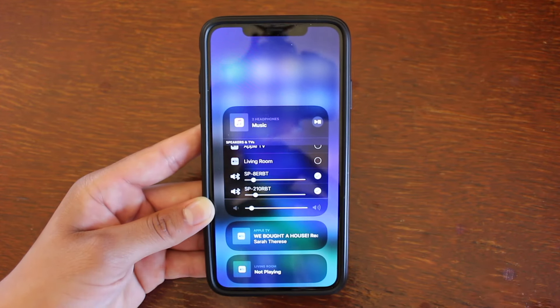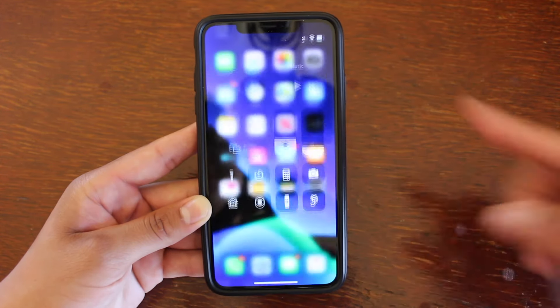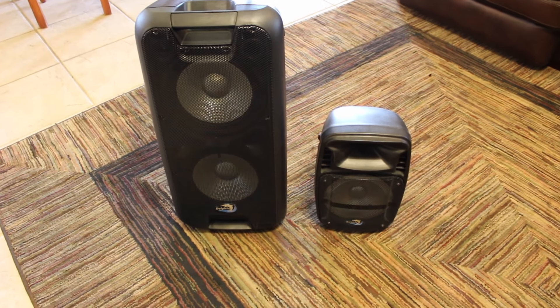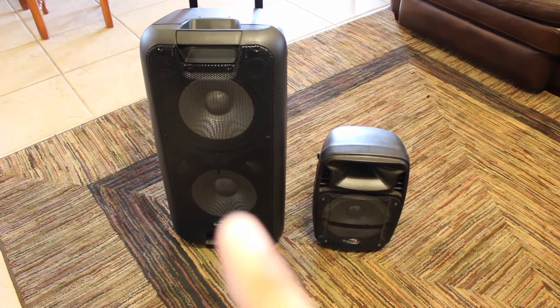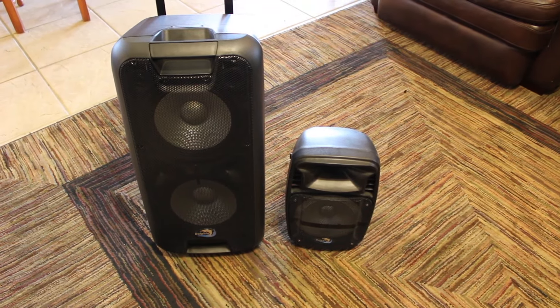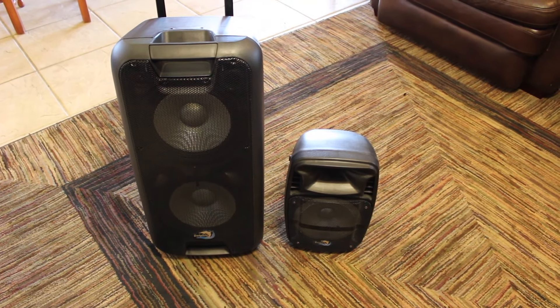Now I'm going to go ahead and show you guys an example of how it actually works by playing a song and showing you the speakers in action. These are the two speakers we're going to be using. I'm going to put one outside and leave the other one inside to show you guys a real example of how this feature can be useful.